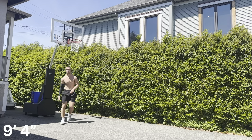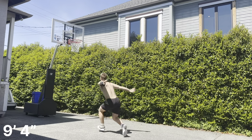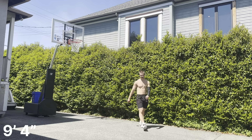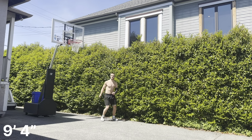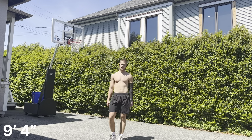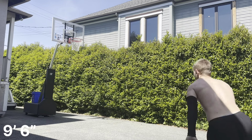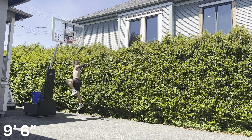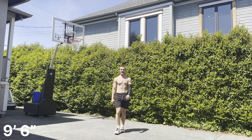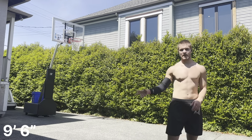That's 9-4, that was definitely good. A little bit off to the side there. Yeah, it's a little more natural with my left arm, we'll see how it feels though. I'm gonna go to 9-6. It feels kind of dangerous when I don't hang. All right, back to my right arm.